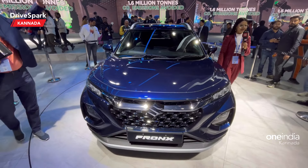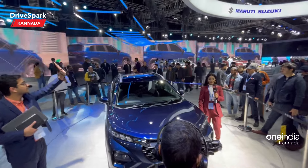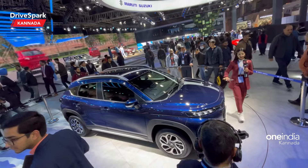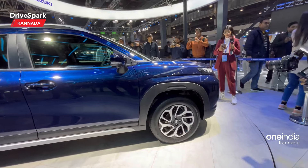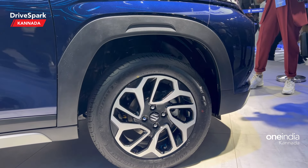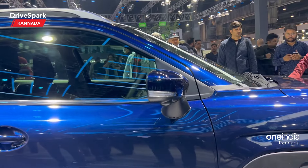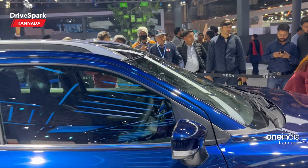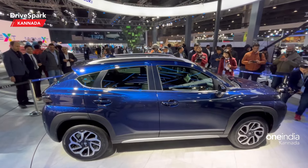You can definitely see the front profile. You can also see the side profile — it has a crossover look. You can see the roof rails and all-over body cladding. There are 16-inch alloy wheels. This is the ORVM, and there is a 360-degree camera feature, though this feature is not on the side. You can see the crossover-type stance.